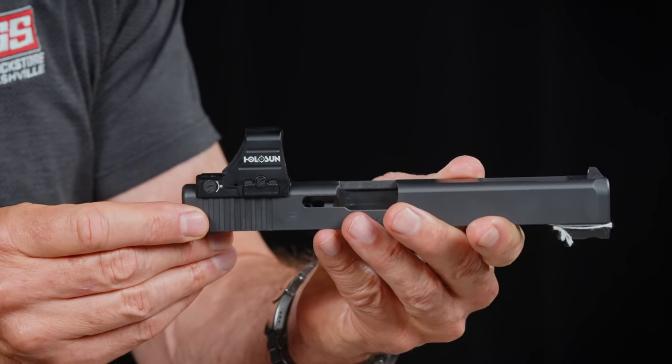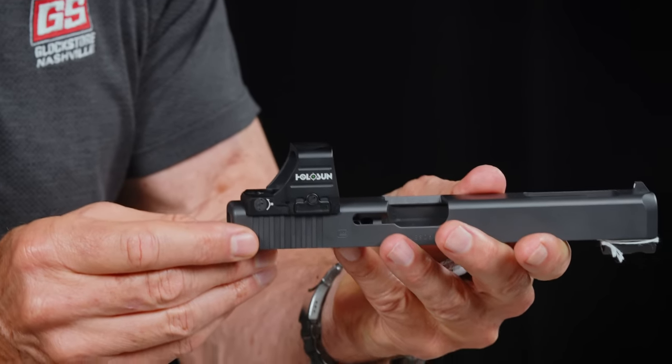That's what's really nice. It's actually nicer than the MOS version, because if you do MOS you have to pop a plate on there and all of a sudden the optic sits up a little bit higher. Because we're taking a Gen 3 or Gen 4 slide and milling it all the way down — we can do a Gen 5 as well. If you don't have an MOS, we'll mill the slide for you. It actually sits a little bit better than with the adapter plates, and it looks better too because it looks like it grew there.